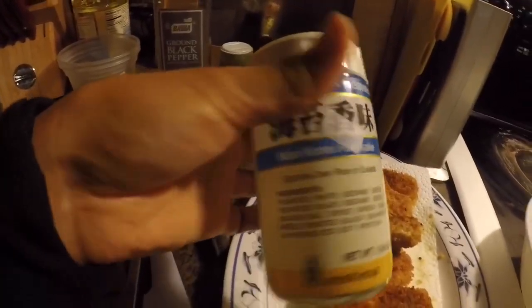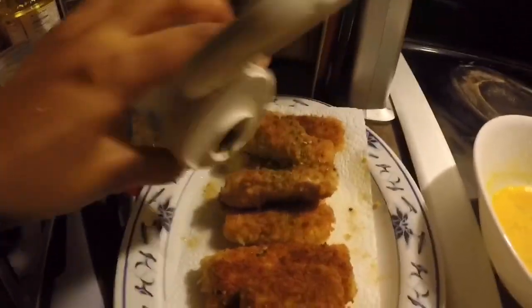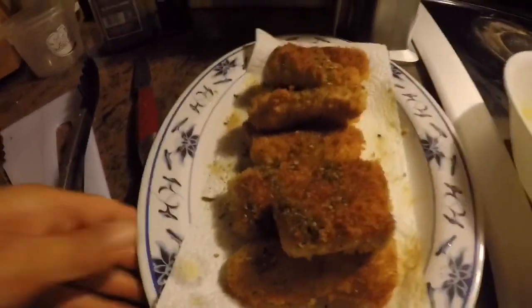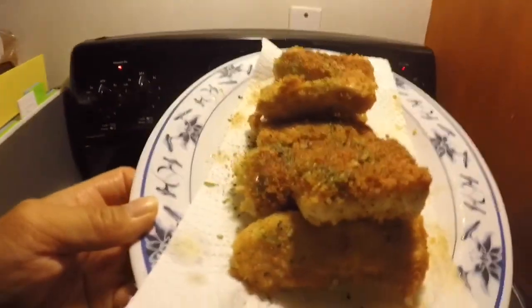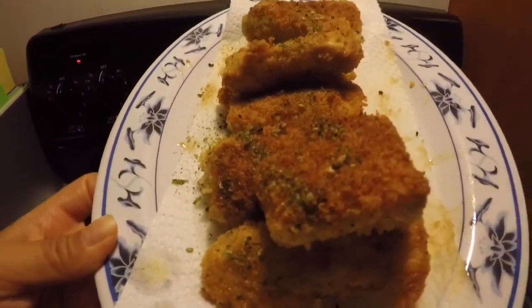Got that furikake we talked about earlier — just gonna shake it over just to make it look pretty. Put it in the light so you can see the golden brown. It's gonna be so good. You know what time it is.